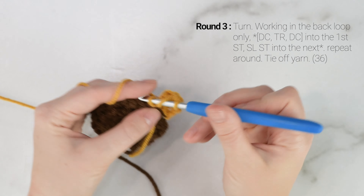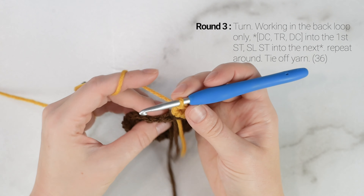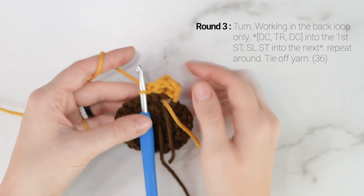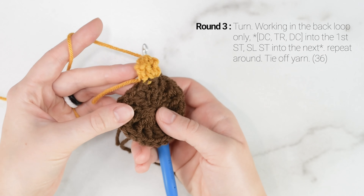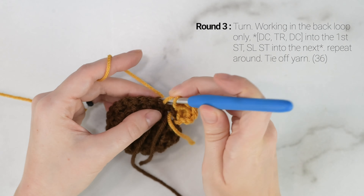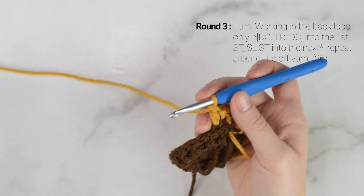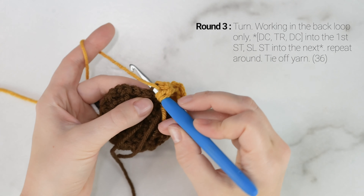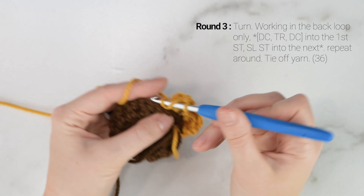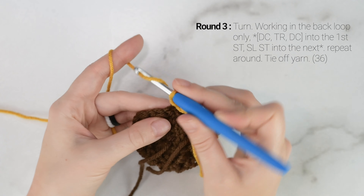We are going to work 1 double crochet into the first stitch, and then into that same stitch we are going to work a triple crochet. To triple crochet, yarn over twice, insert your hook into the stitch, pull up a loop, yarn over, pull through the first 2 loops, yarn over, pull through the next 2 loops, yarn over, pull through the last 2 loops. Then into that same stitch again, work another double crochet — so there's our first petal. Then slip stitch into the next stitch, working in the back loop only. Repeat that all the way around for round 3.